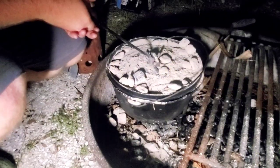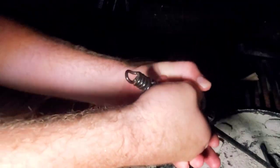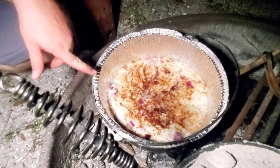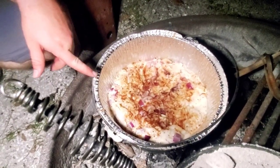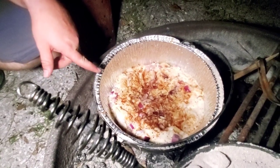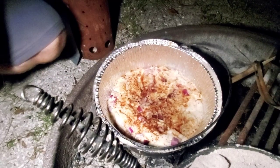Let's go ahead and lift off the lid and check out how they're doing. We actually put some paprika in there so that's not burnt — it's just the paprika. Some of the onions might be a little bit browned, but these actually came out perfect. The cheese is nice and melted. We're going to pull this liner out of the cast iron pan, serve them up, and see how everybody likes them.